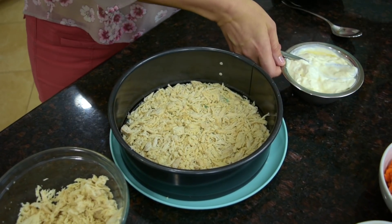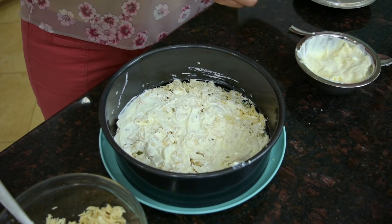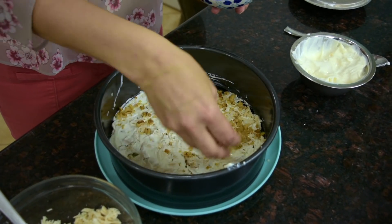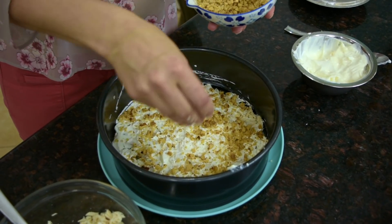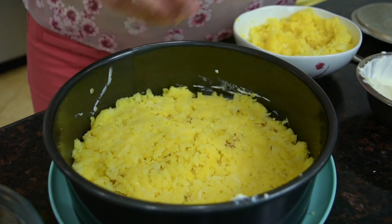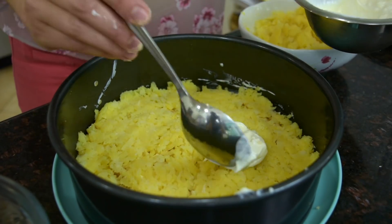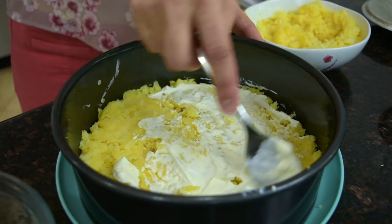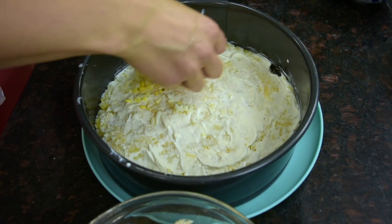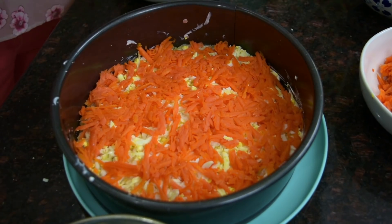On top goes some of the dressing, about a tablespoon — spread it around. On top of the chicken and the dressing goes half of the walnuts that we have. Sprinkle them all around the dressing. Then a little bit of the potato, a dash of salt on top of the potatoes, and some of the dressing.